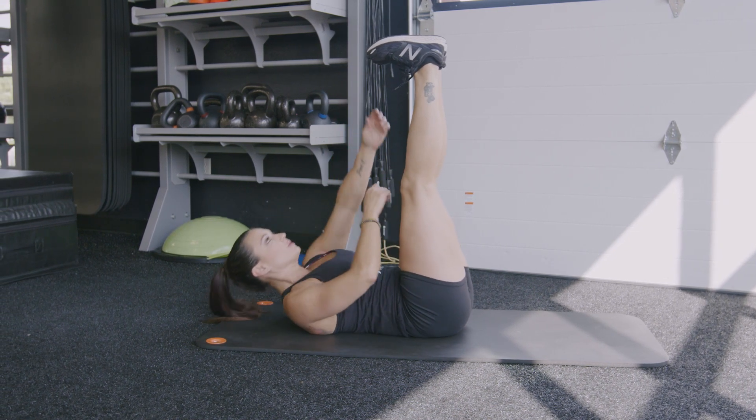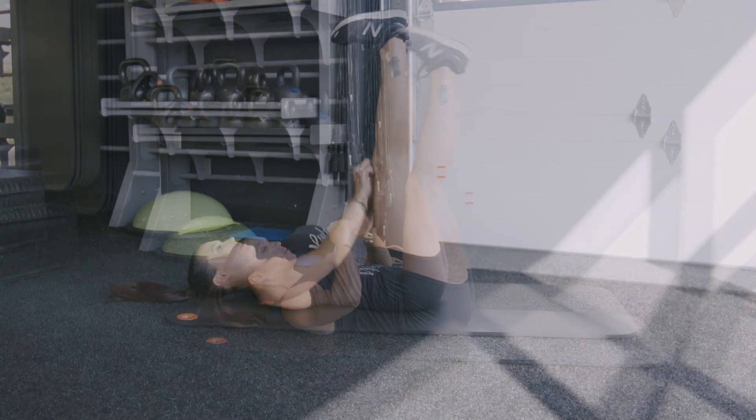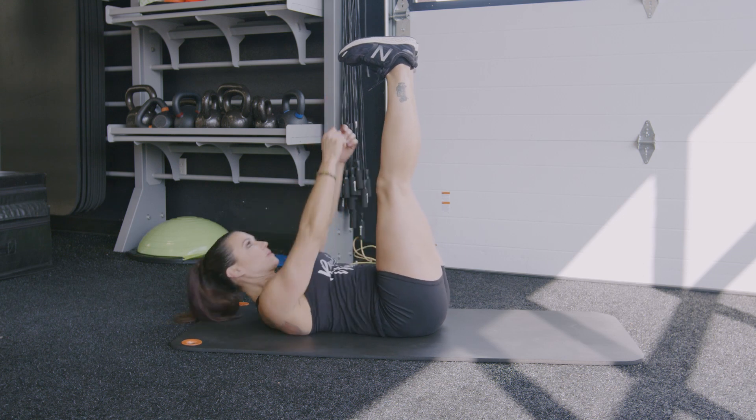Lift your right arm to tap your toes, lift your left arm to tap your toes. Pretend that you're climbing a rope as you lift and pulse each side of your body.